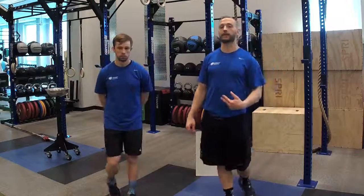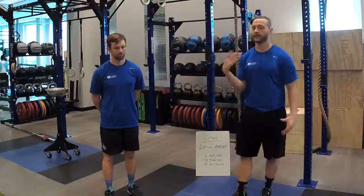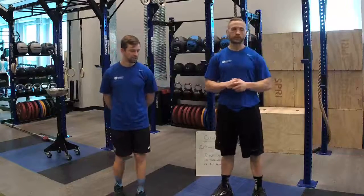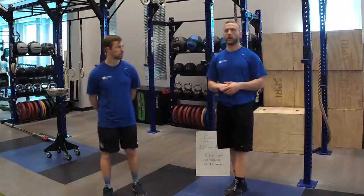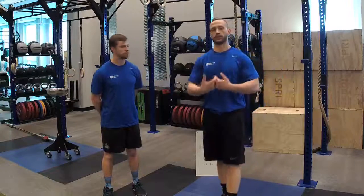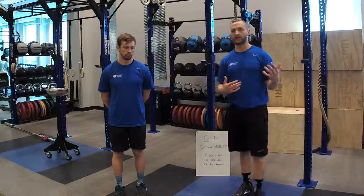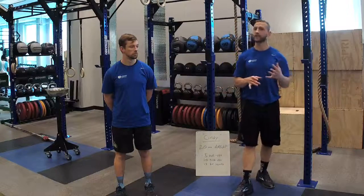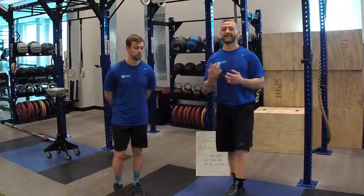Question: what movements classify as gymnastics? Technically, gymnastics is typically defined by those Olympic movements, but it's really anything manipulating your body weight through space. So air squats count, push-ups count, handstands count, ring dips, ring muscle-ups, bar muscle-ups — pretty much anything body weight. Burpees — that's a gymnastics move. Pretty much anything body-weight oriented only is going to have a gymnastics element, even plyometrics.